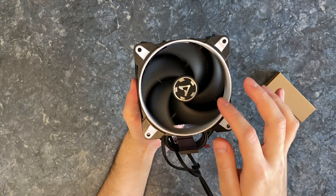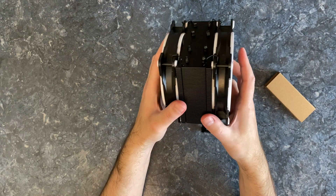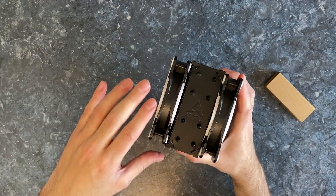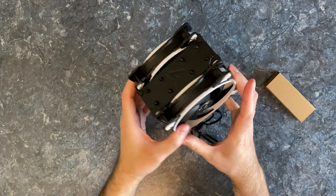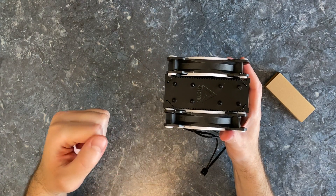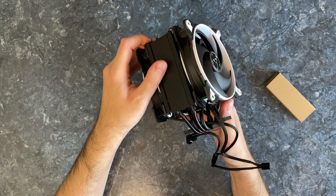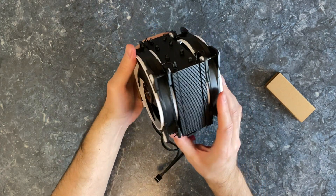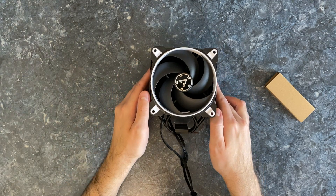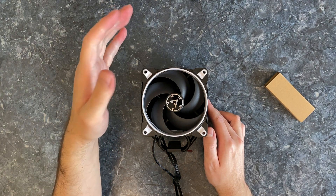These look like nice fans. By the way, if you want to see the reviews and tests that I will do with this CPU cooler, it will be up on my other channel. Link in the description below. And also there will be a link to this product right here. I'm looking forward to testing it. If you enjoyed this video, don't forget to leave it a like and subscribe for more.